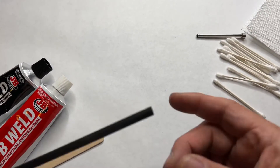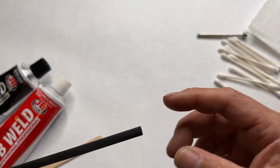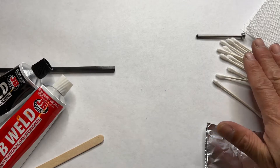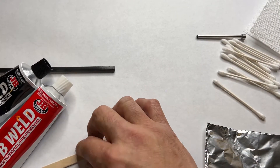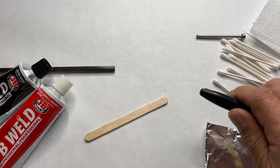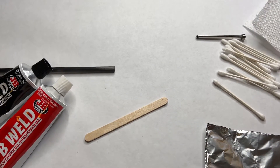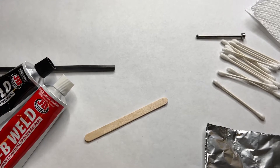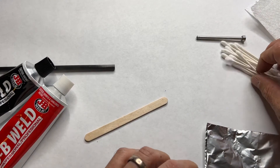Second, clean the shaft inside with acetone. You don't need to square this end yet. Then the first thing you do, get yourself some Q-tips, mixing stir, paper, a felt pen, some paper towel, and some JB Weld. I'll explain why each of them is needed as the procedure goes forward.